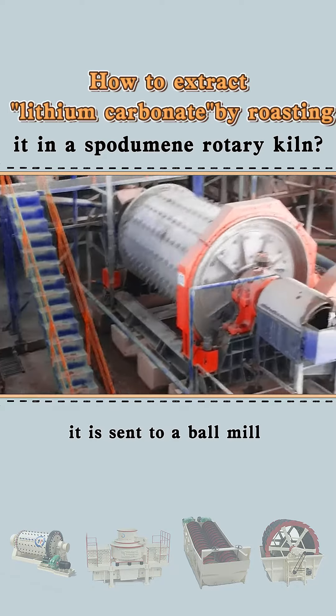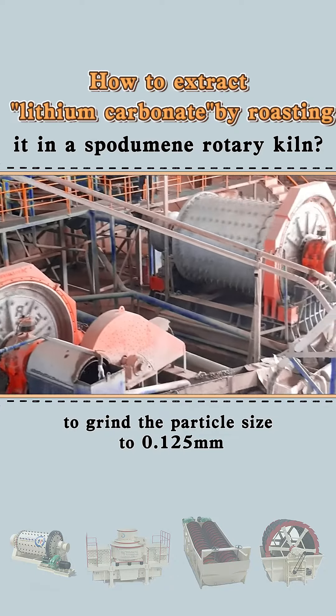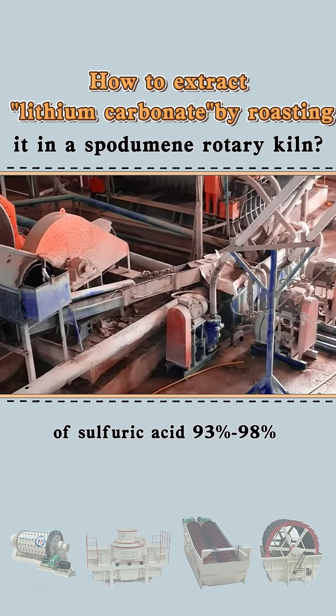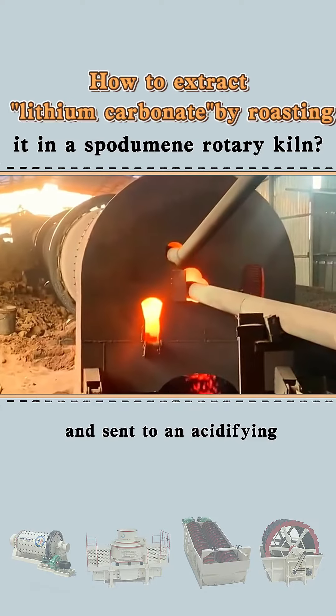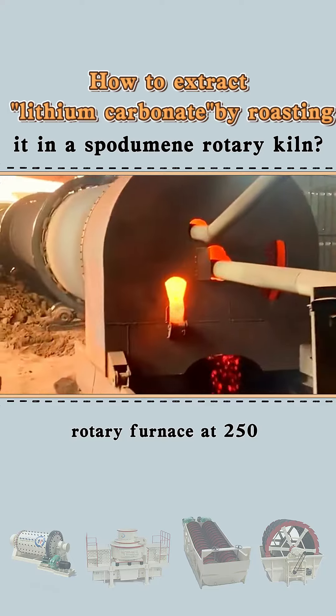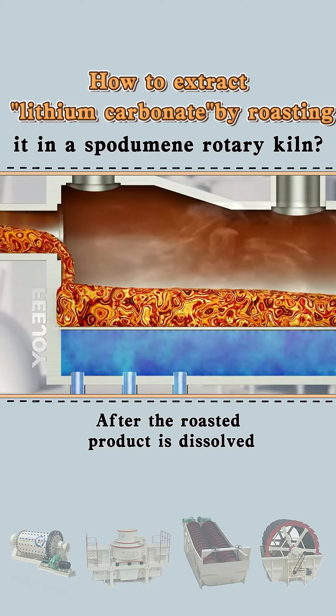it is sent to a ball mill to grind the particle size to 0.125 mm, and then a sufficient amount of sulfuric acid (93% to 98%) is added to mix, and sent to an acidifying rotary furnace at 250 degrees Celsius for roasting.